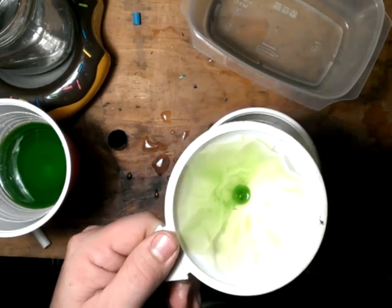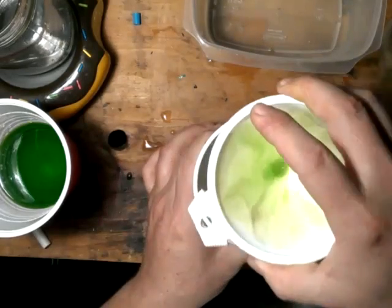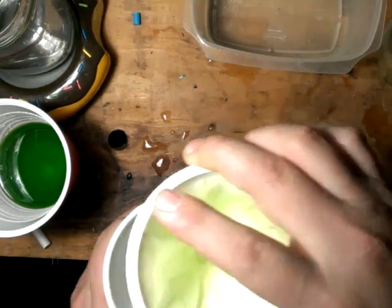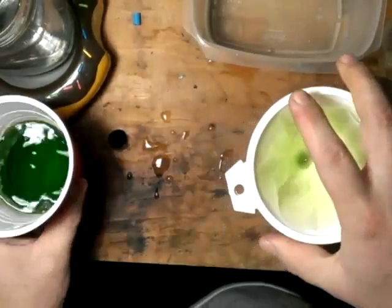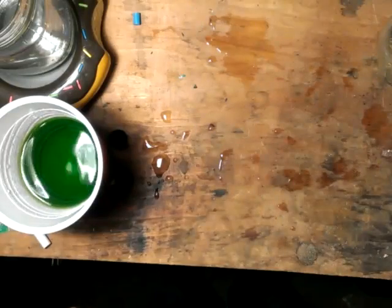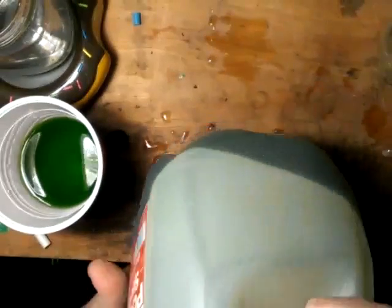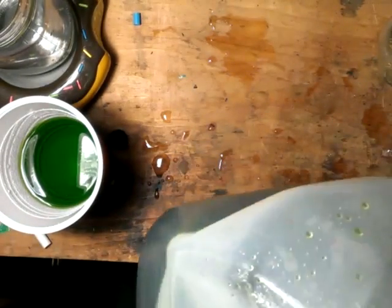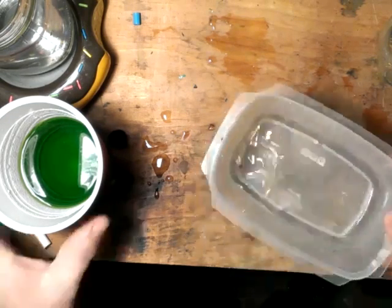Now what I like to do is run everything through again — out of this jar, back through the filter and get it all condensed with the smallest amount of water as possible. We'll let that cool off — this is still hot from being on the warmer. I'll let that cool off before I add it to the rest of my leftovers, which I save in a gallon container. Save all that old solution, and when that fills up I will pull copper out of this. I'll do another video on that.